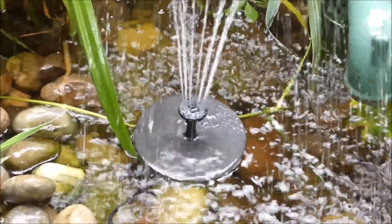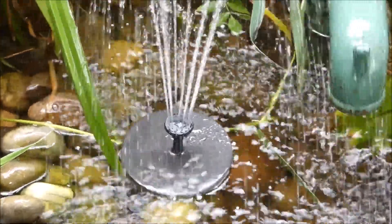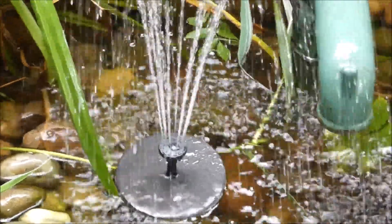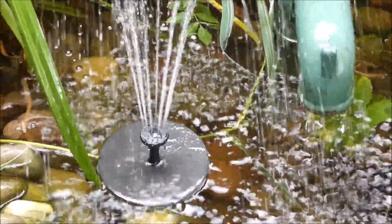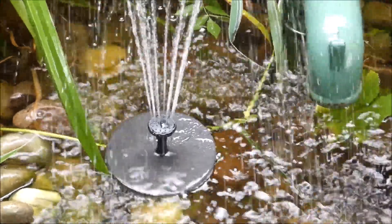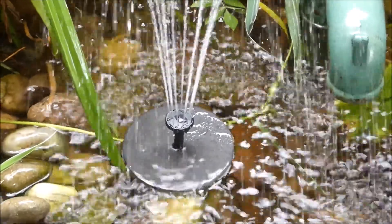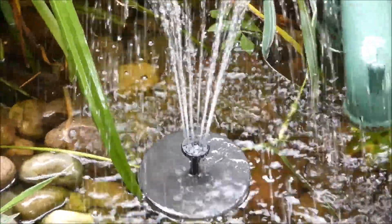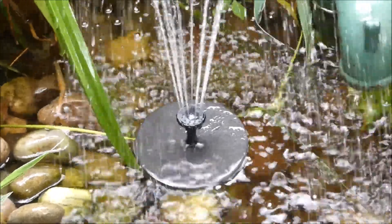You can use it for bird baths, swimming pools — things like that. It turns the water around and keeps it fresh. I'm really pleased with this — I didn't think it was going to work as quickly as it did.